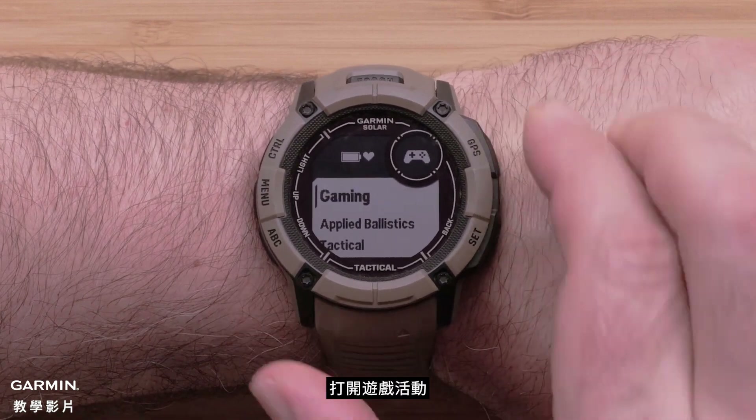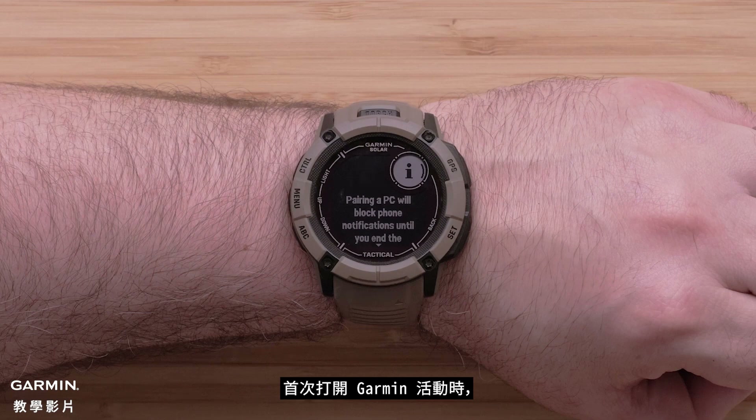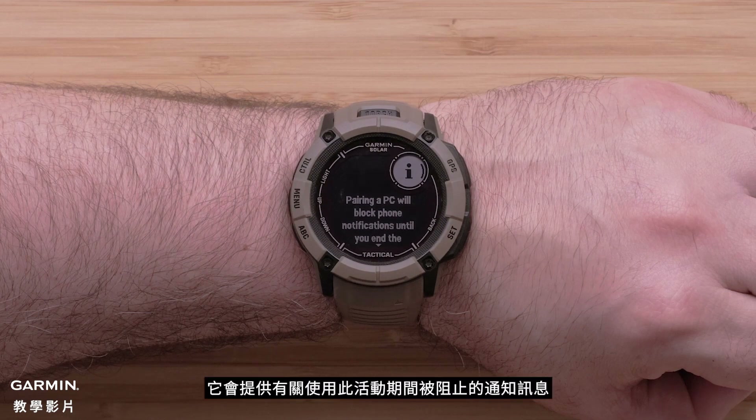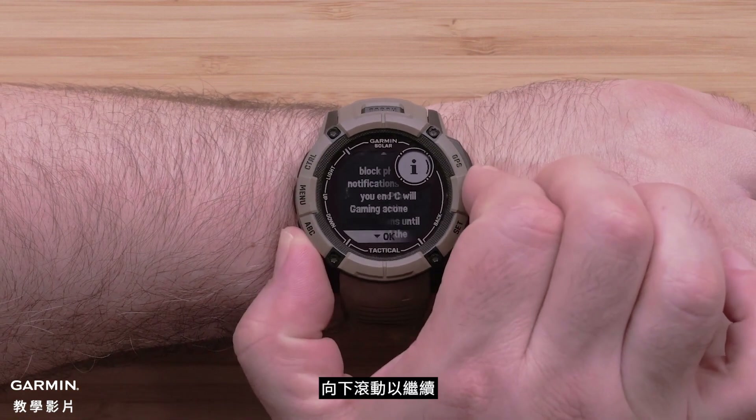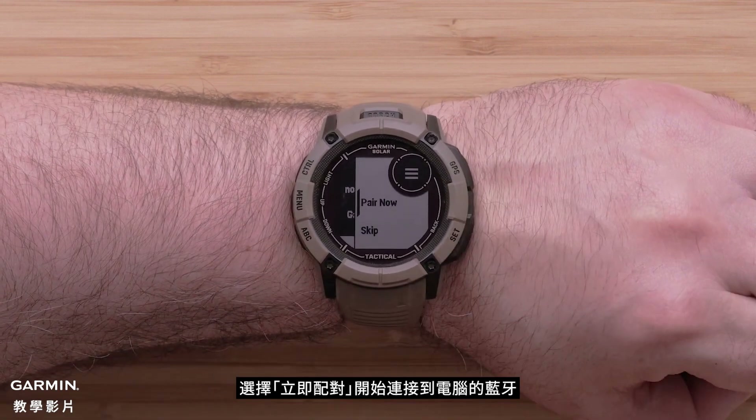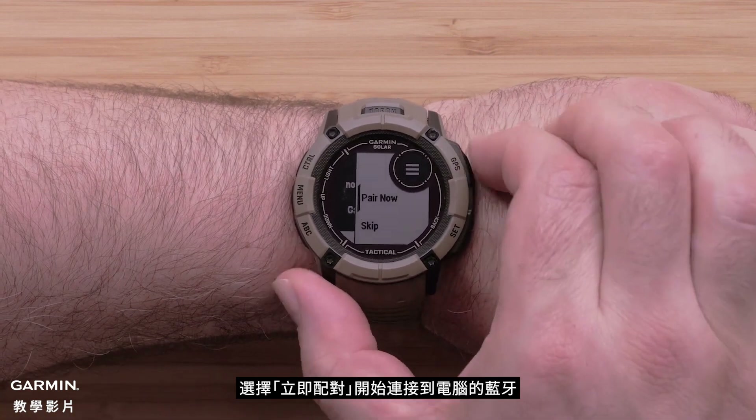Now open the Gaming Activity. The first time you open the Gaming Activity, it will provide information about notifications being blocked during this activity. Scroll down to continue, then select Pair Now to begin connecting to your computer's Bluetooth.